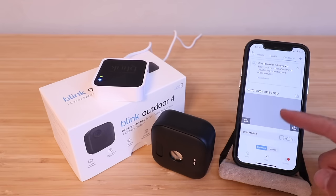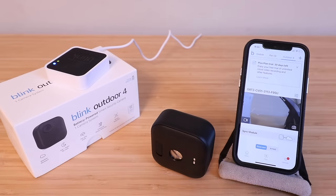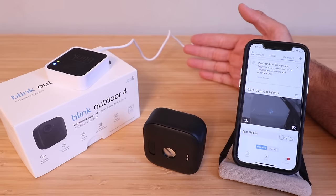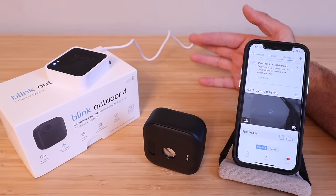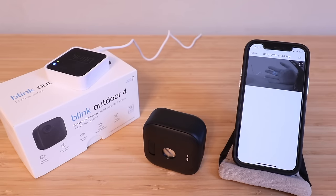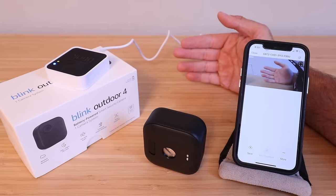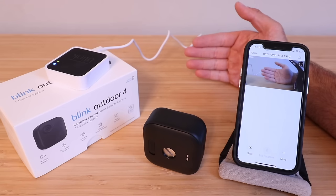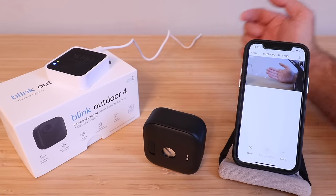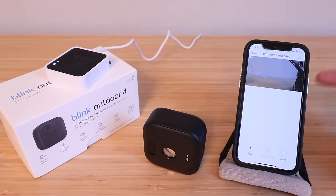The Blink camera is now connected and should appear in the app. Click the camera icon to take a still photo snapshot. You can also click to start a live video stream — there's about a one-second delay, but it provides good live footage for a battery-powered camera. You can also enable two-way communication: hear audio through the camera and speak back through it, which is useful for warding off intruders.